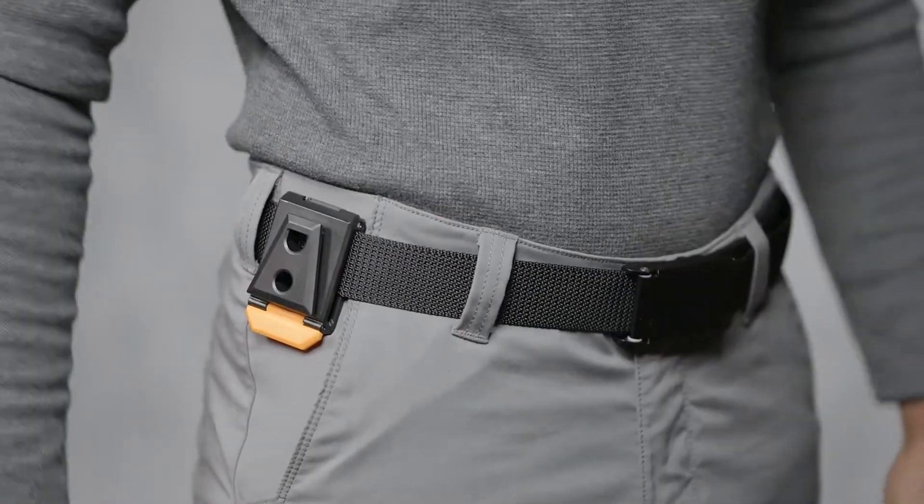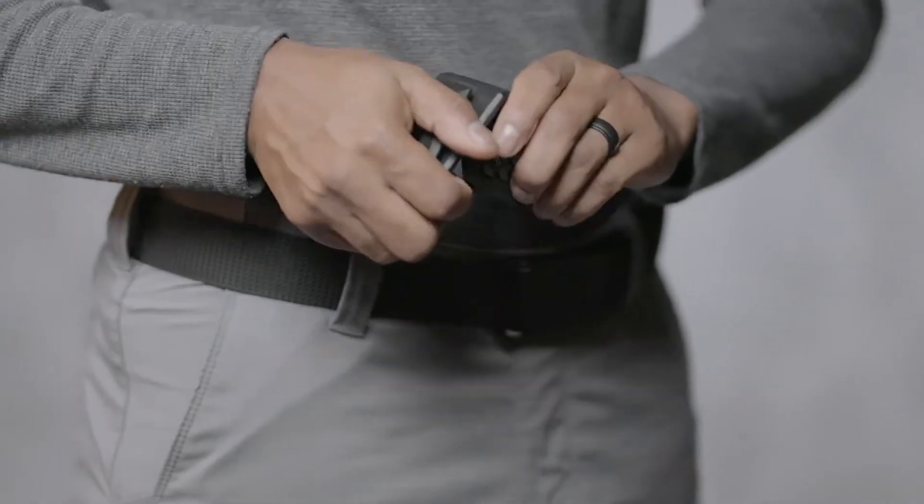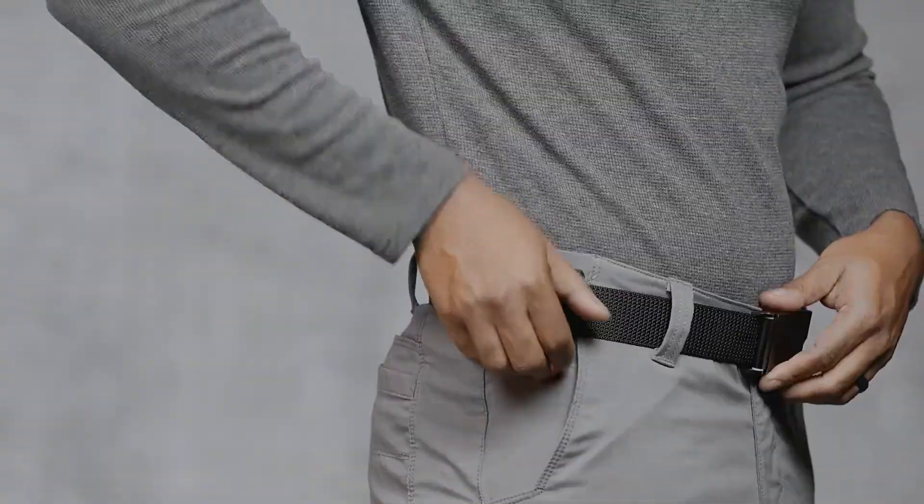Easily lock the hub to any belt, tool belt, or Tough Built bag for convenient access. Just open the hub, slide it onto your belt or bag, and lock it in place.